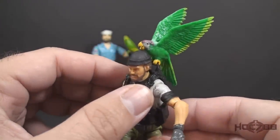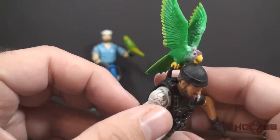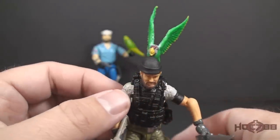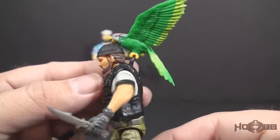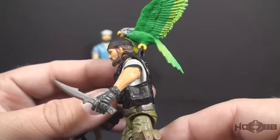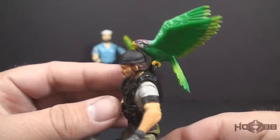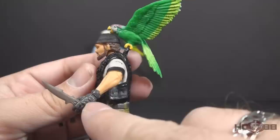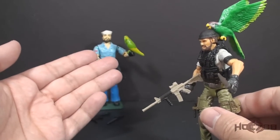He also has some additional paint applications with a few more colors — some purple on his head, a little white paint wash on his wings, and yellow feet. I do have a little bit of a problem with it though. The feet on this parrot are very small, so it's difficult to clip him onto anything. I have him clipped to the loop on Shipwreck's vest, though I don't know that that's where it's supposed to go. I've seen pictures on yojoe.com with the parrot clipped onto Shipwreck's hand, but I was not able to get that to work, and the feet are too small to clip on Shipwreck's wrist as the vintage parrot does.